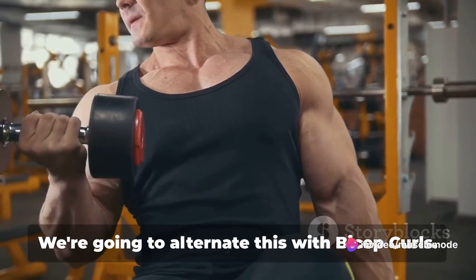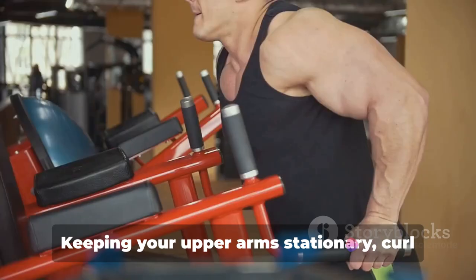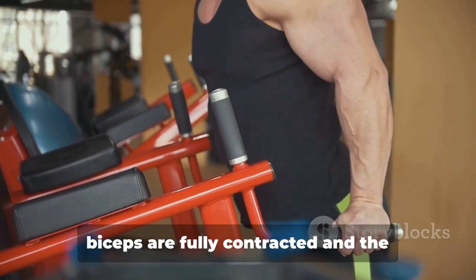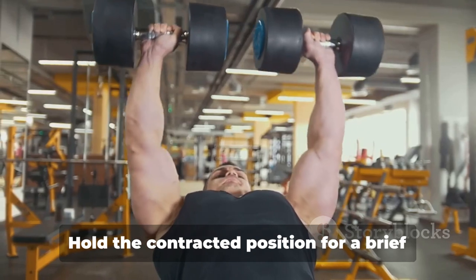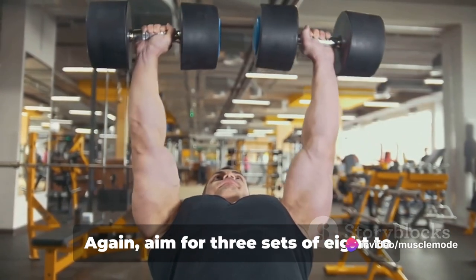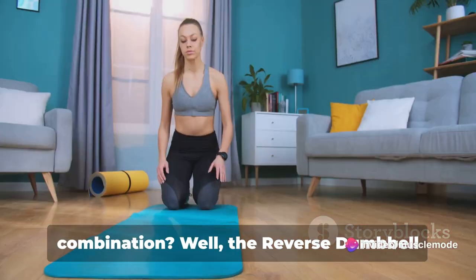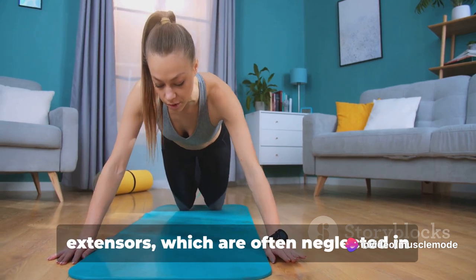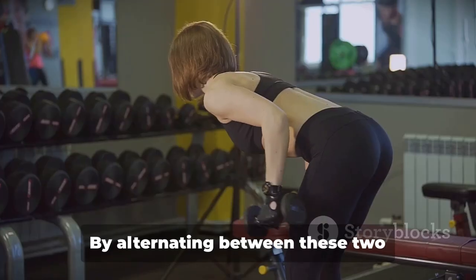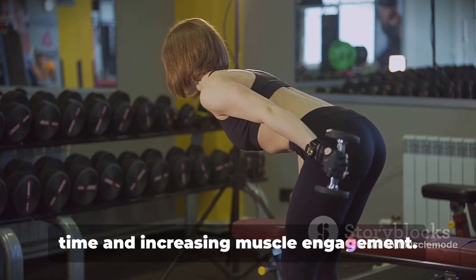Now we'll alternate with bicep curls. Still holding the dumbbells, turn your arms so your palms face forward. Keeping your upper arm stationary, curl the weights while contracting your biceps as you breathe out. Continue to raise the weights until your biceps are fully contracted and the dumbbells are at shoulder level. Hold the contracted position briefly as you squeeze your biceps, then inhale and slowly lower the dumbbells back to the starting position. Again, aim for three sets of 8 to 12 reps — remember, it's not about speed but form and control. The reverse dumbbell wrist curls focus on the forearm extensors, which are often neglected, while the bicep curls build mass and strength in your biceps, saving time and increasing muscle engagement.